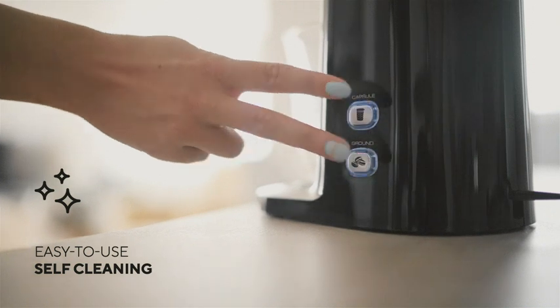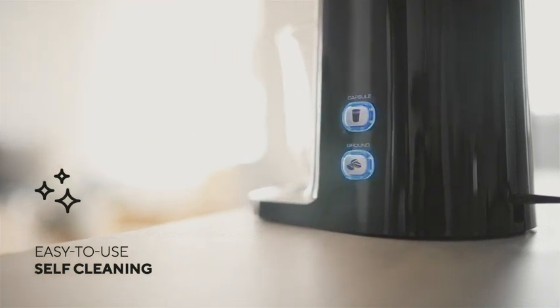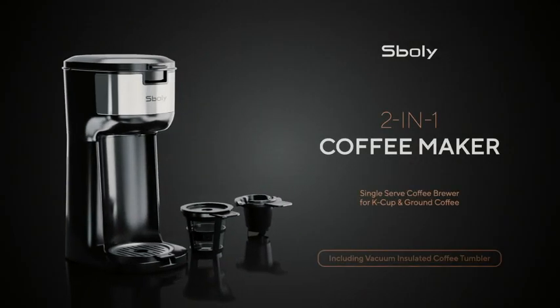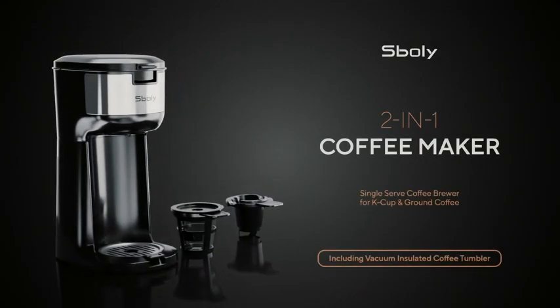Easily clean the coffee machine every 2 months by simply pressing 2 buttons. Enjoy fresh and pure coffee taste with a 2-in-1 coffee maker by Spoli.